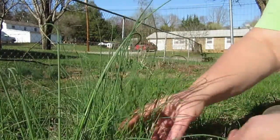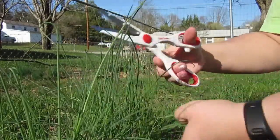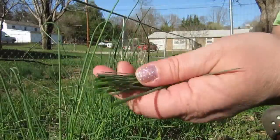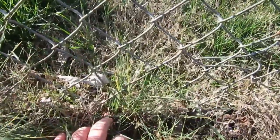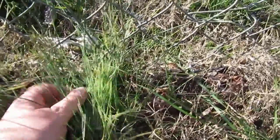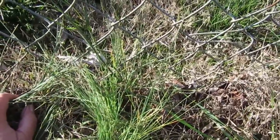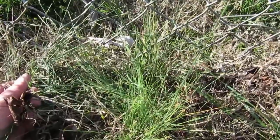Here's my little patch of onions. I take my scissors — I could use my hands too — and chop them off down at the base, just like snipping chives. Now over here near the fence line to my neighbor's property, there are some onions I could harvest, but I'm not going to, because my neighbor uses weed killer and chemicals on their lawn and I just don't want that in my system.